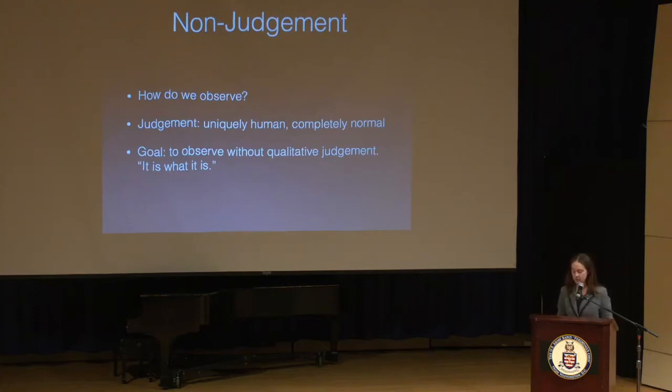As musicians, it's tough because we do have to be able to evaluate ourselves in order to improve. Those self-evaluative thoughts mix with judgment, and this is further complicated by the fact that we often use subjective language to describe our playing. How many times have you heard someone say 'try to have a warm sound'? What does that mean? It's subjective. So it's kind of tough to observe at a detailed level without judgment.